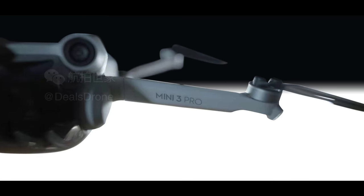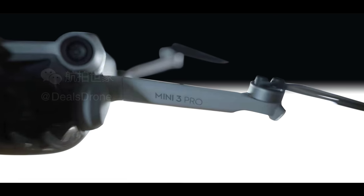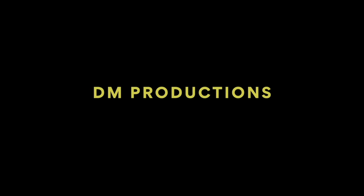These DJI Mini 3 Pro leaks are coming in faster than ever. But luckily, the guy who took photos on his Nokia 3210 has been fired. We've now got high-resolution photos of this DJI Mini 3, and there's one thing — it doesn't look ugly anymore.